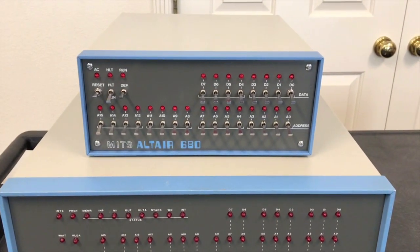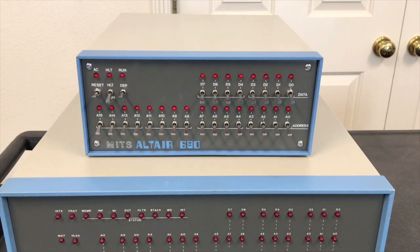Right off the bat, none of the same software is going to run on these two machines — other than maybe a program in BASIC or something along those lines. The expansion cards for these two computers were not interchangeable with each other either, so this is truly a completely separate branch in the Altair computer product line.